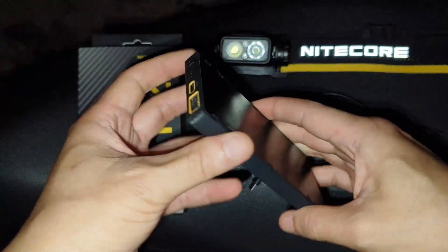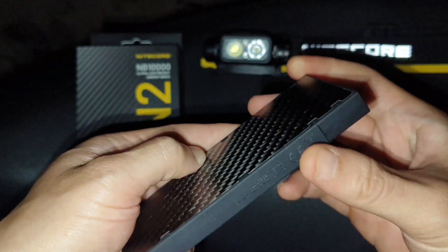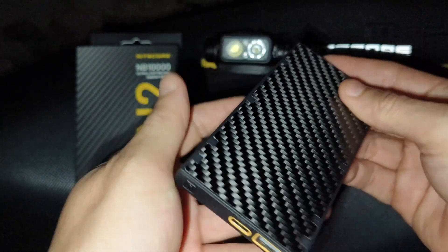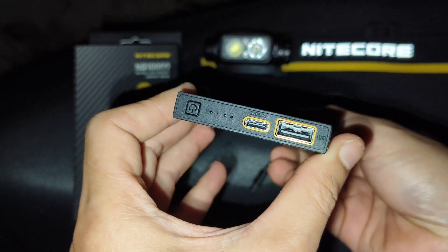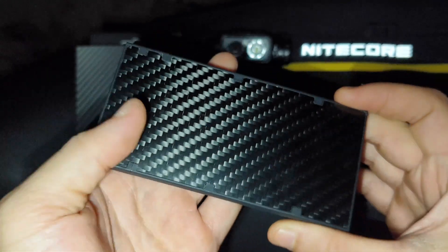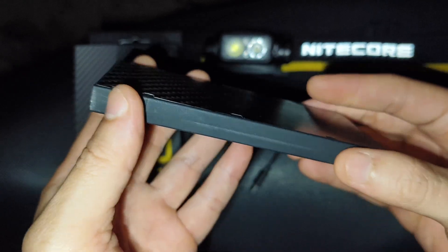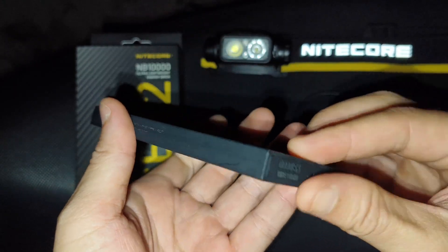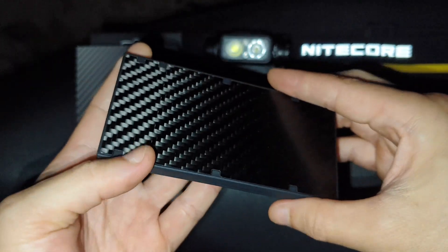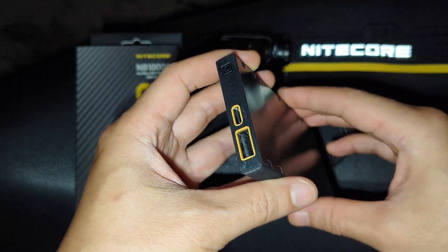It's quite small and lightweight. In my opinion, it is good for trail running — it is especially designed for trail running, because it is lightweight and can give you a lot of energy in this size. Very small. You can put it in your pocket easily, and then just connect the USB-C wire to your headlamp for extra brightness.